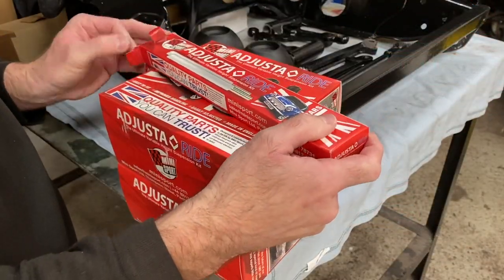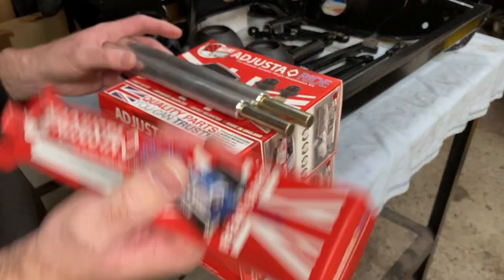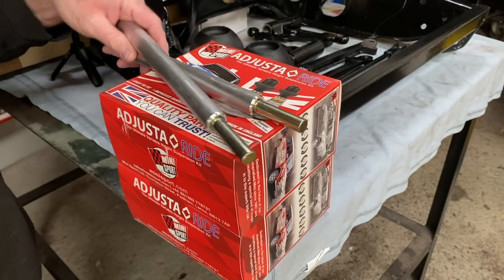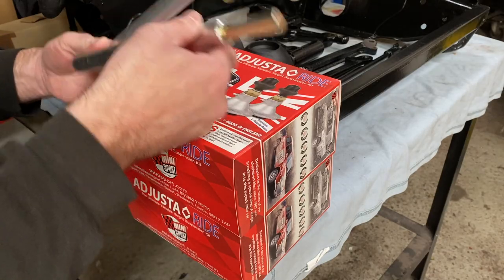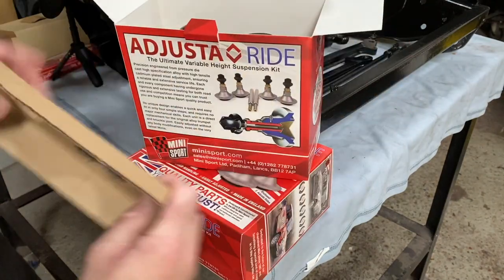In addition to the adjuster-rise, I haven't gone fancy with the initial suspension setup. Trying to work out what shocks and cones to use seems to be a complicated process. So in the end I just went with some standard Bilstein non-adjustable shocks and standard Minisport cones, and it's quite a nice, comfortable ride.